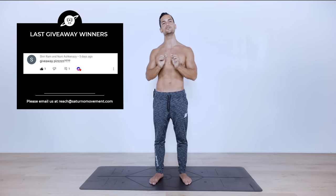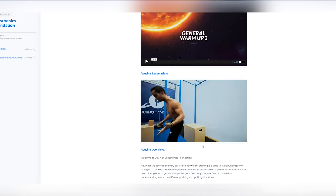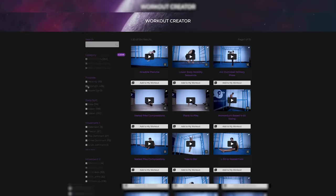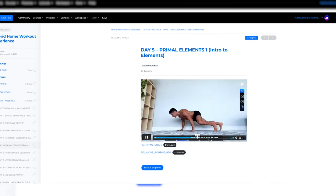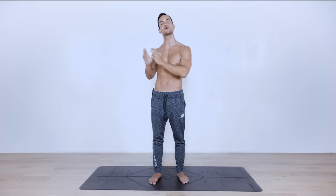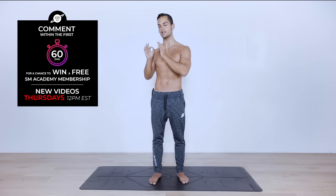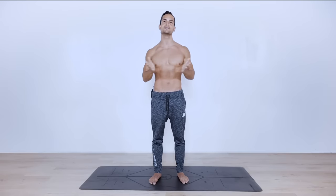Before we get into the routine, I want to announce the winners from last video's giveaway: Aabd Shitty Ram and Andrew Barra — you guys just won three months free as a premium membership to the SM Academy, with full access to the entire library of courses, workout programs, individual moves, workout creator, heat section, mindfulness section, hybrid home workout experience, calisthenics skill section, and mobility and flexibility protocol. We post every Thursday at 12 PM EST, so comment within the first 60 minutes to participate in the giveaway.